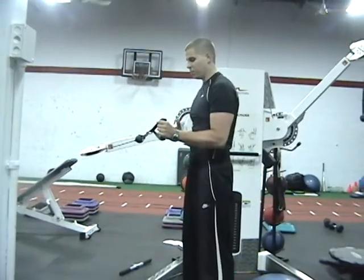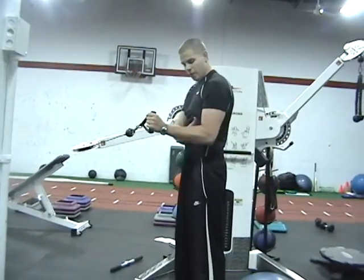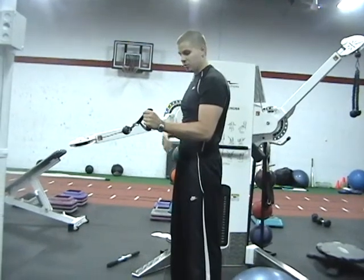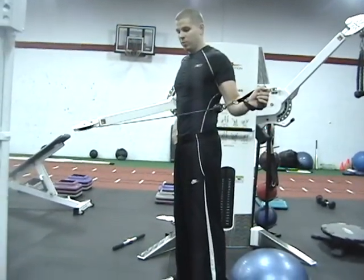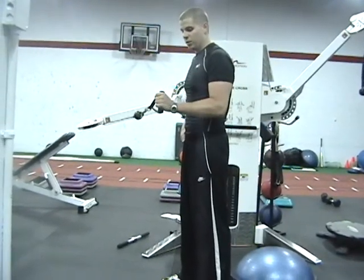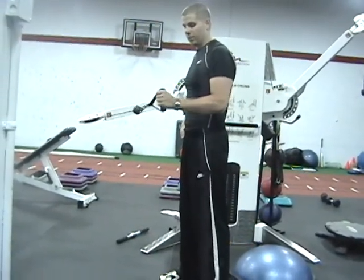External rotation. Start with palm facing the cable machine. Elbow next to the side with just a tiny little gap. Turn it out so the palm faces away. Nice and slow. Bring it all the way back into the body.